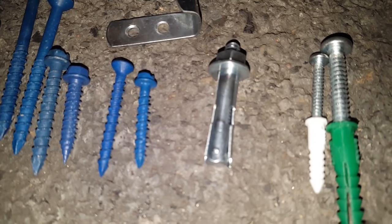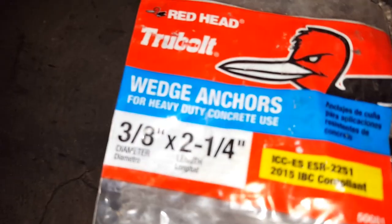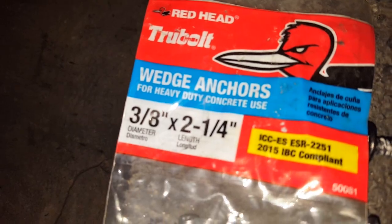Here's a 3/8th and this is a 5/16ths. They have them as small as a quarter inch — I'm not sure if they have smaller ones than that. This is a 5/16ths, and this would be a larger 3/8th — 3/8th inch by 2 and a quarter — and they hold various different weights.